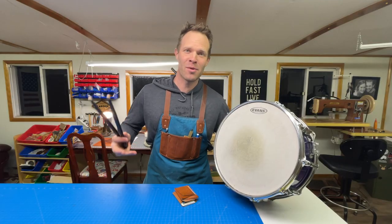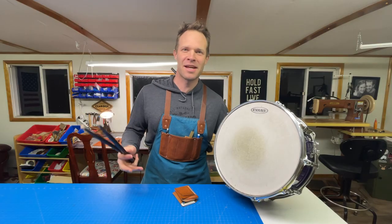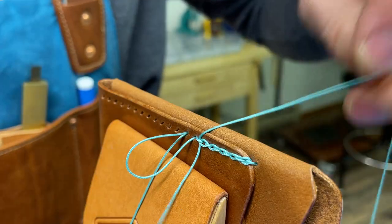Hello friends! In this video I want to teach you something that's a little more fancy than I normally do. It's kind of a rock star type of stitch.